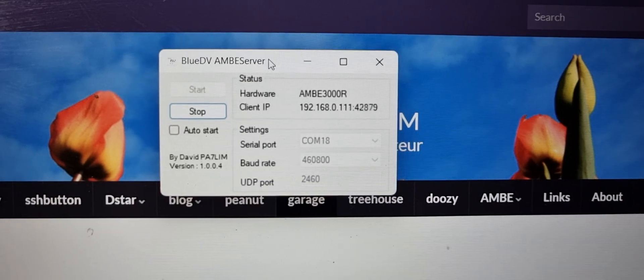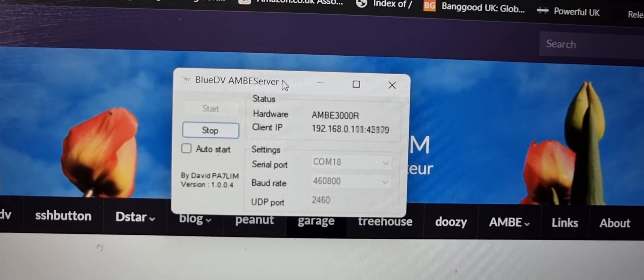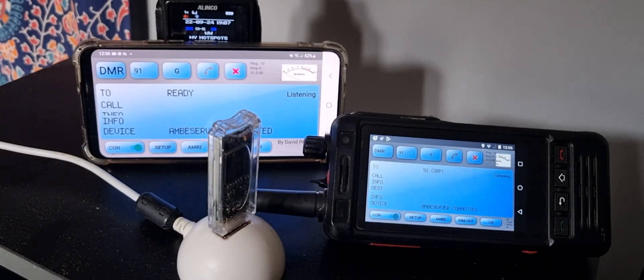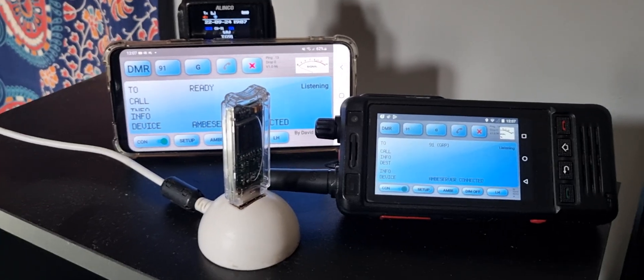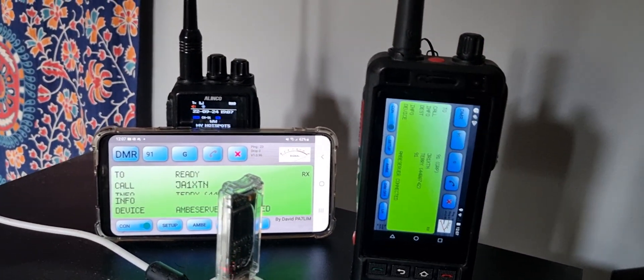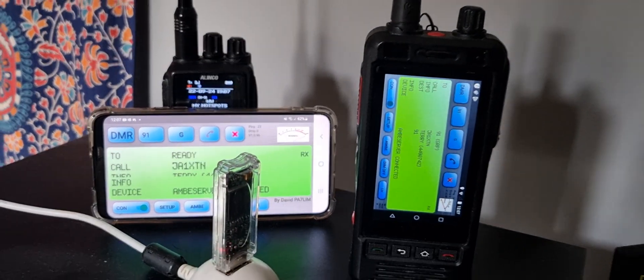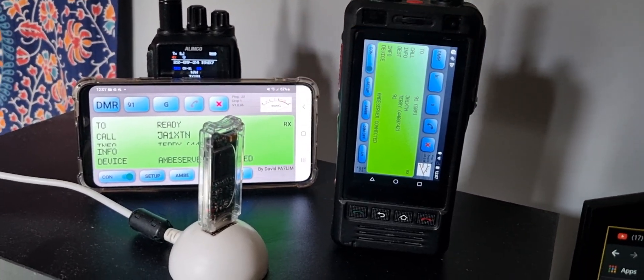An Ambi server is a free program by PA7LIM — that's Dave — so thank you very much, Dave. At the moment I've got my Android phone and my Android network radio both connected at the same time, but it can get a bit glitchy when there's two, though you can see the network radio and the PTT both work.